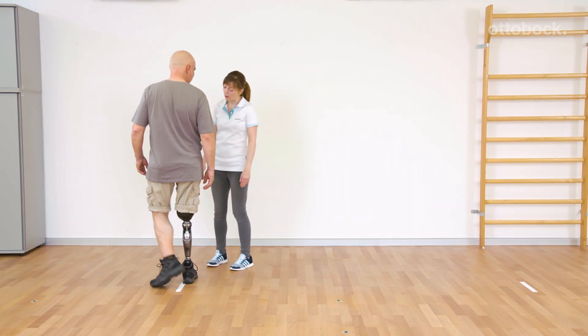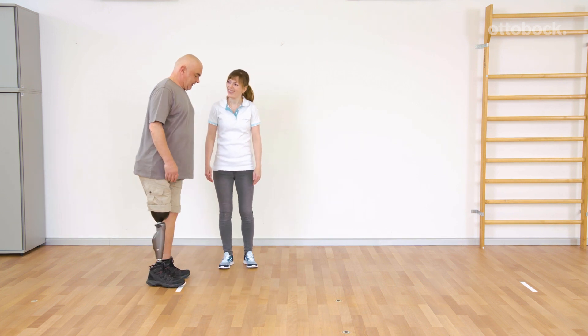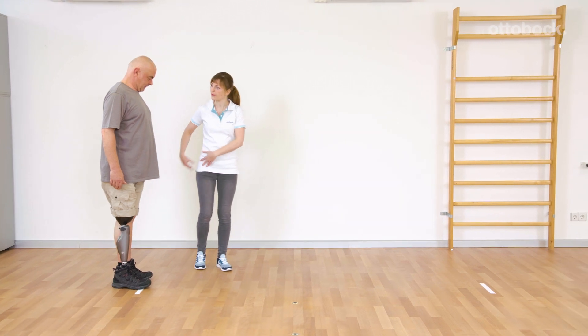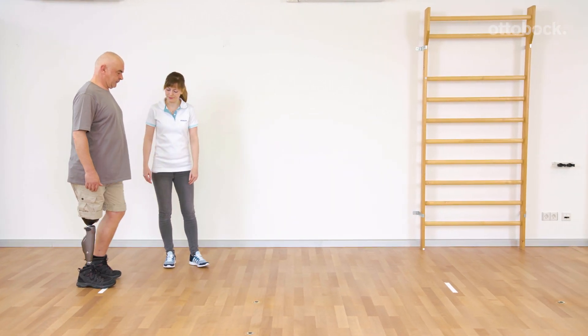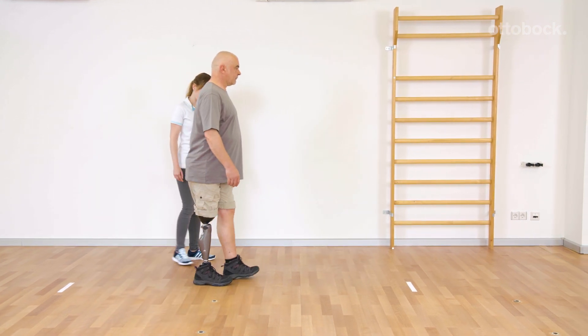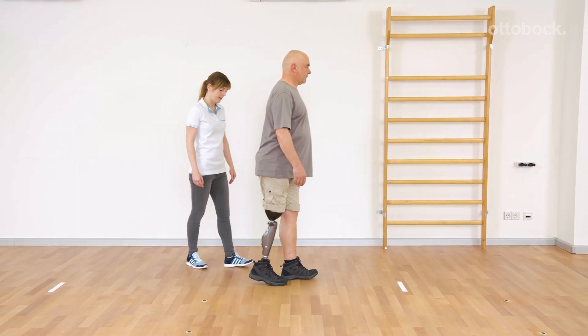Franziska encourages Gerhard to roll over the whole prosthetic foot and to move the pelvis forward in the direction of movement. If the hip remains back or if the steps get too small, stance release is not triggered.